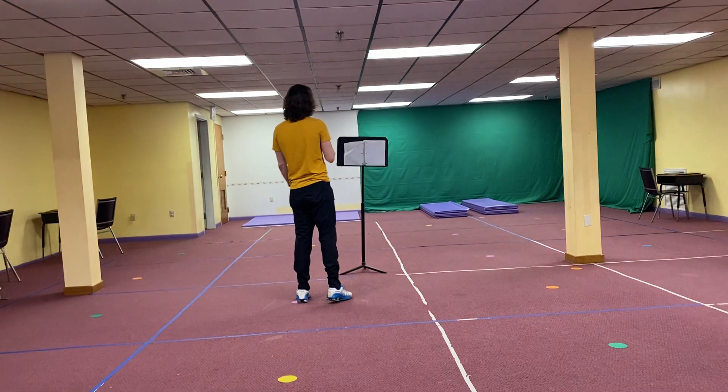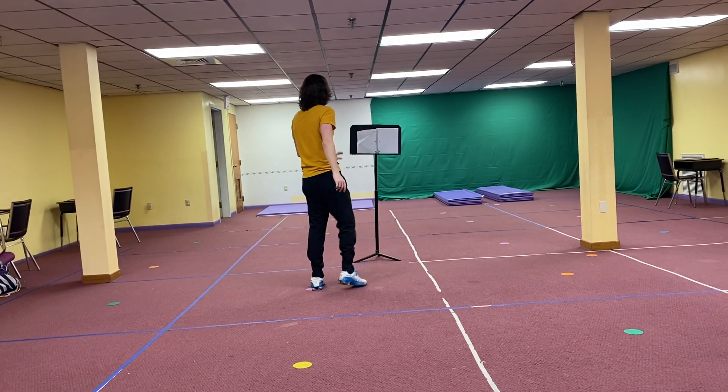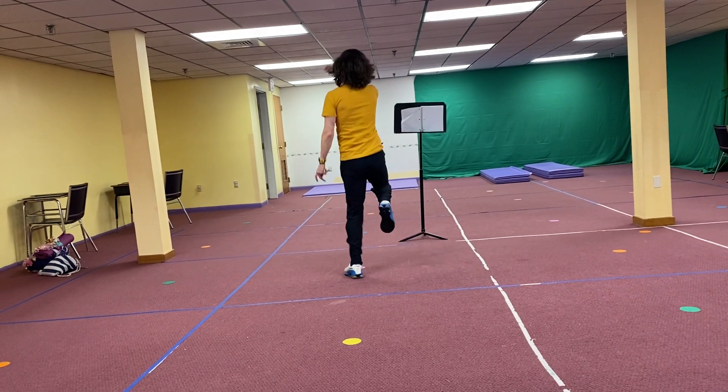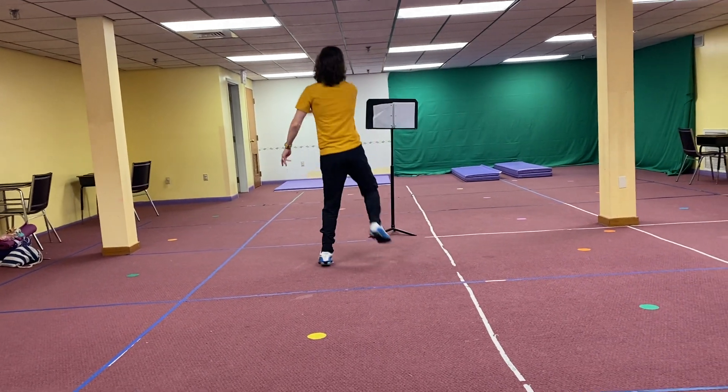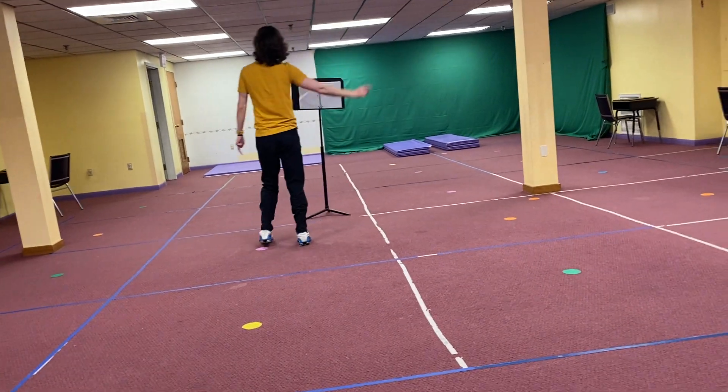Now we skip and then you can circle around yourself. You can stay in your spot — whatever you want to do. 1, 2, 3, 4, 5, 6, 7, 8. 1, 2, 3, 4, 5, 6, 7, 8.